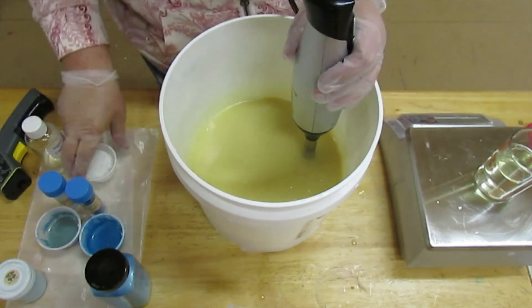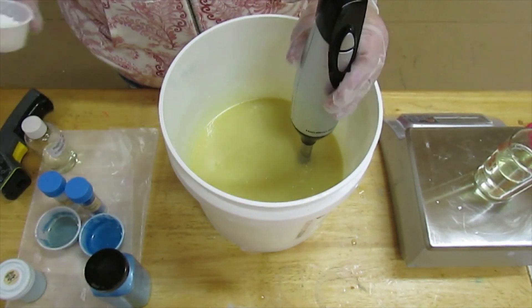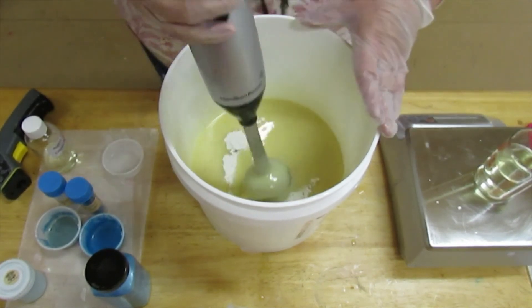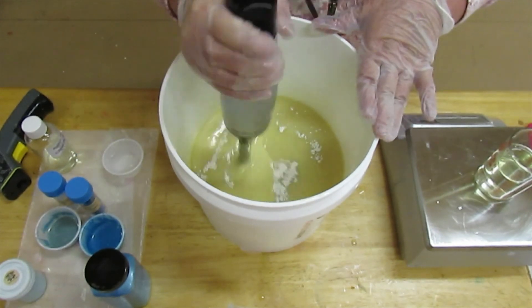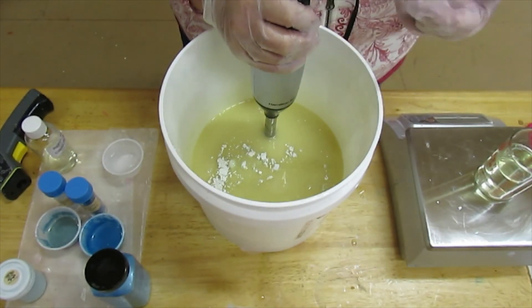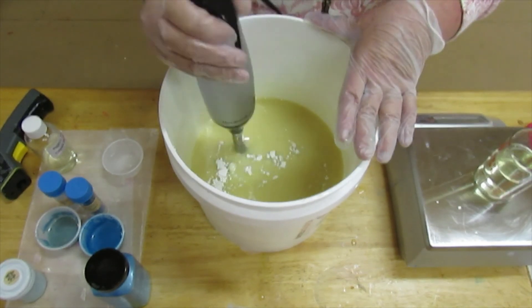I am going to add a little bit of kaolin clay to my batch and stick blend it. This will give you some slip in the bar and it makes the lather creamy.